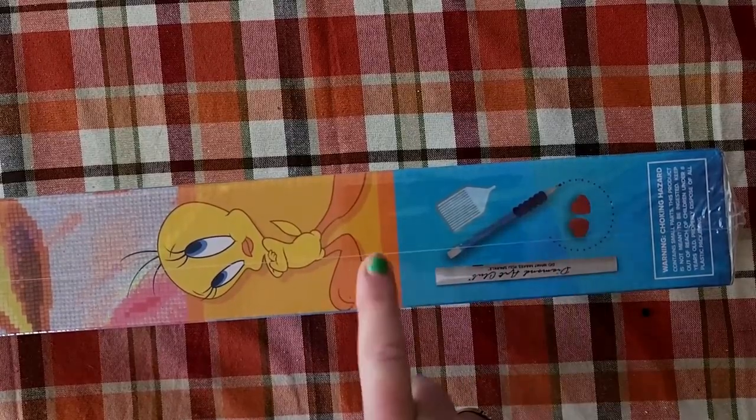The side of the box lets you know what the kit contents come with, so you get your diamond painting, your pen, your wax, and your tray. We'll see if there's any other goodies in there. Let me go ahead and get this open real quick.